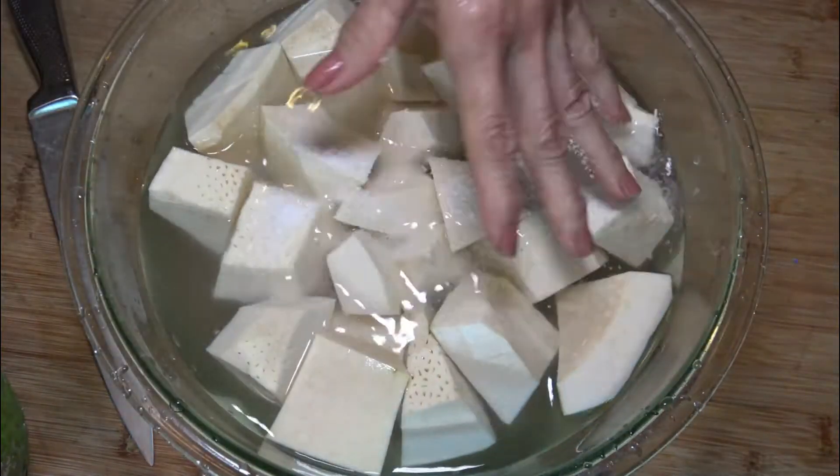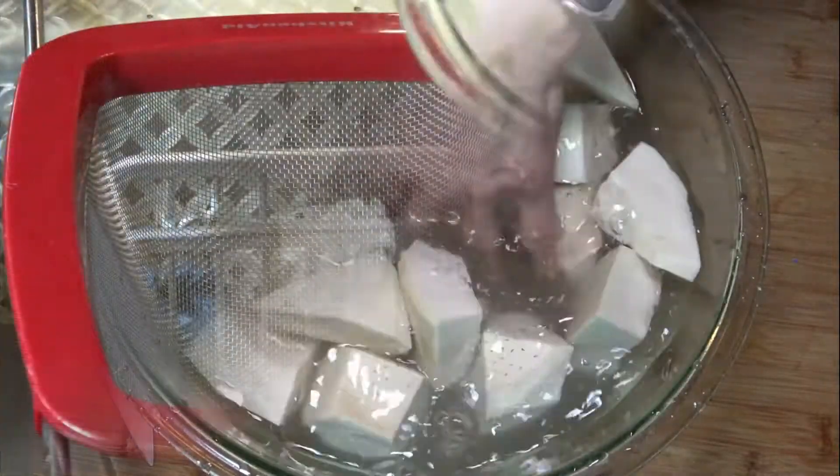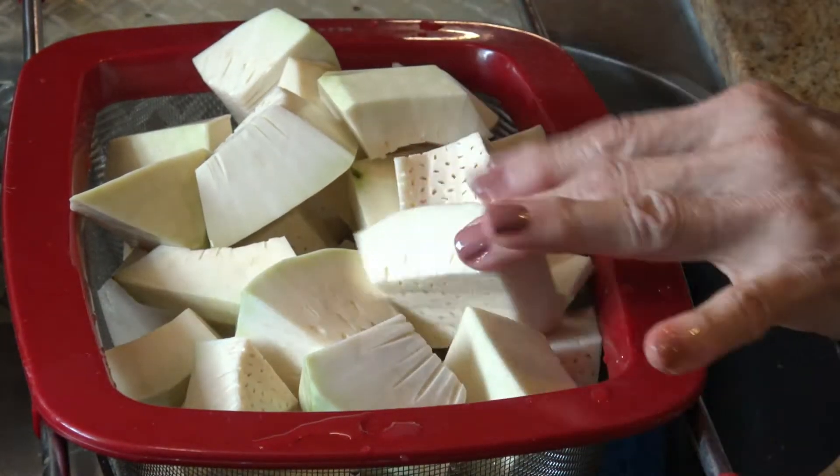Soak for 10 to 15 minutes. Cover completely in cold water and add one tablespoon of salt. Drain the breadfruit and let it dry for a couple of minutes.